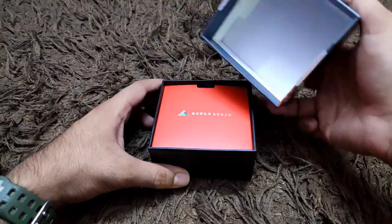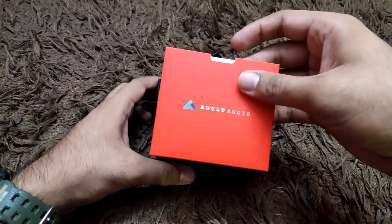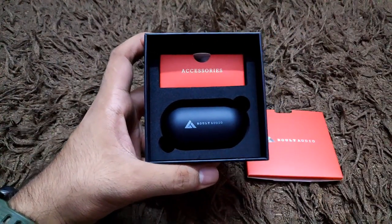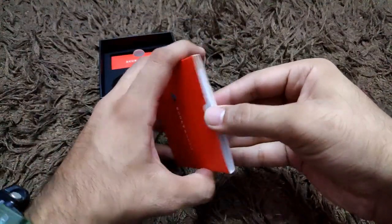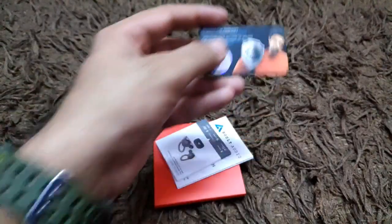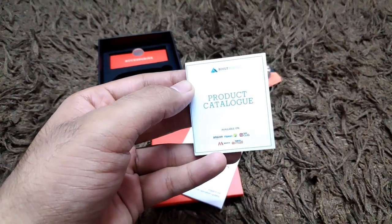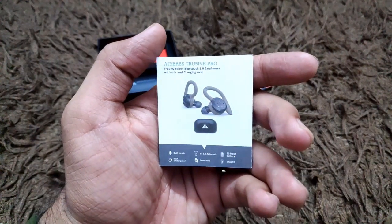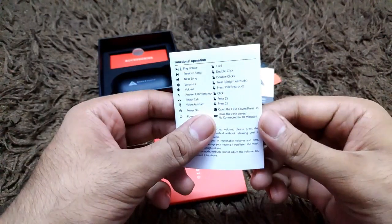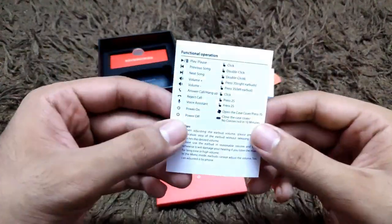Inside the box, first of all there's a small packet on top, along with the earbuds case and an accessory box. Inside the small packet you'll find warranty information — you get one year of warranty with this product, which is a good thing. There's also some Bolt branding material and a product catalog. The user manual is included as well, so you can go through all the instructions and specifications.